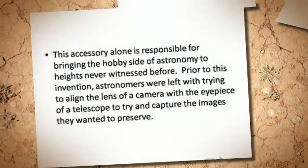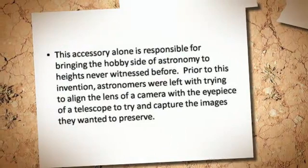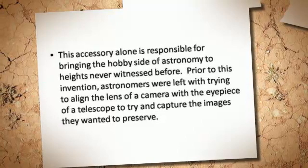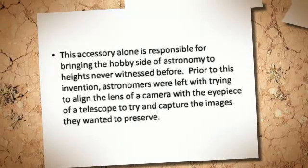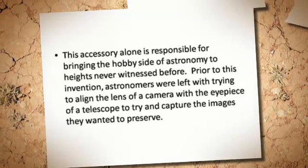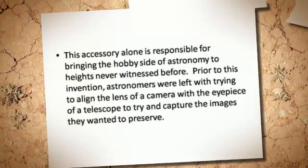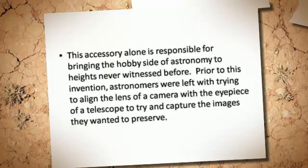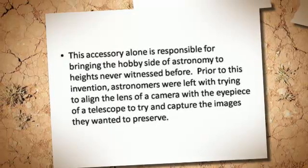This accessory alone is responsible for bringing the hobby side of astronomy to heights never witnessed before. Prior to this invention, astronomers were left with trying to align the lens of a camera with the eyepiece of a telescope to try and capture the images they wanted to preserve.